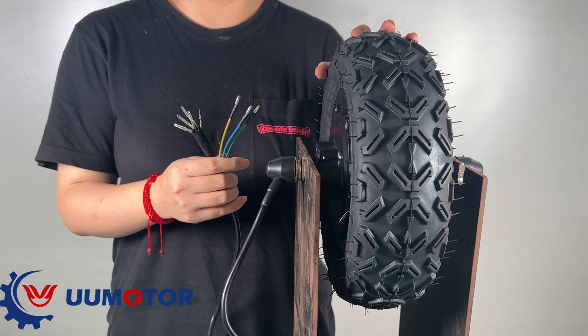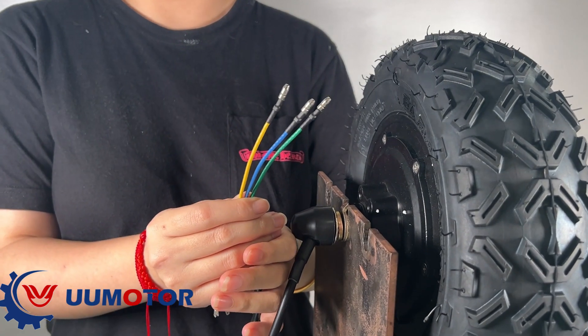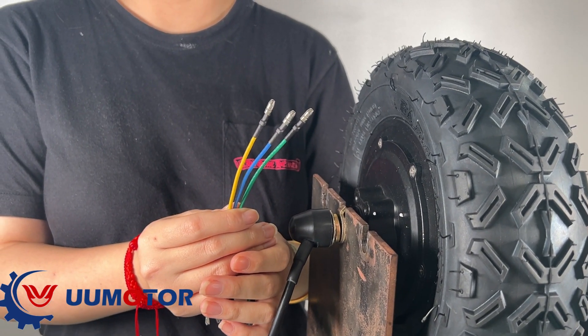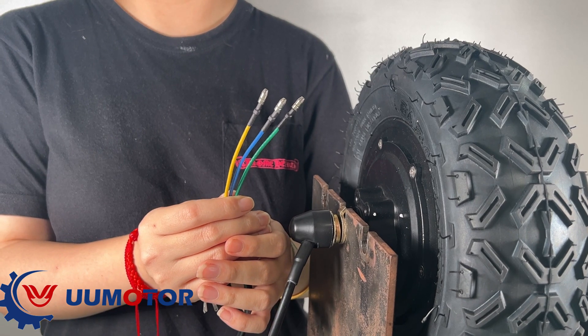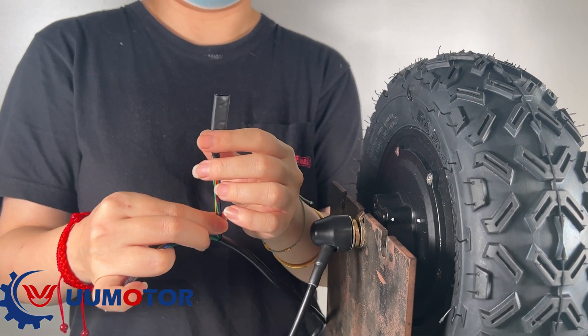Brushless motors generally have three cables. The three cables are phase cables — that is, the power cables of the motor. There are also cables for the sensor.